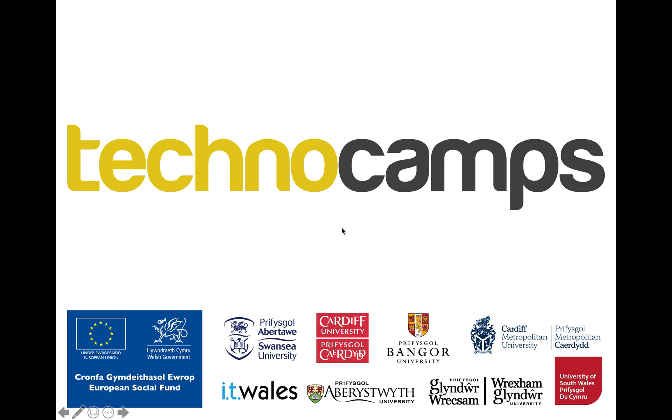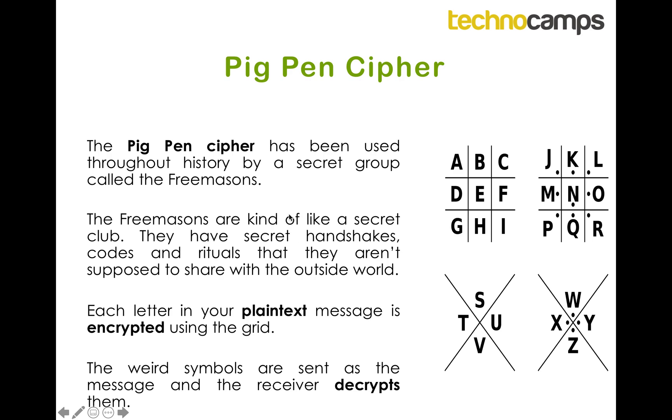Hi, Luke here again from Technocamps, and today we're going to be talking about the Pigpen Cipher. The Pigpen Cipher was made by a group called the Freemasons, and it's been used throughout history as long as their organization has been about. The Freemasons are kind of like a secret club — they've got secret handshakes and codes and rituals and stuff that they're not really supposed to share with the outside world.